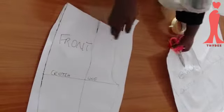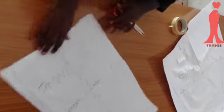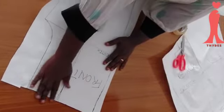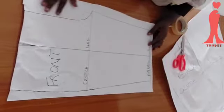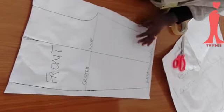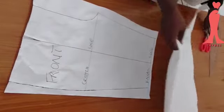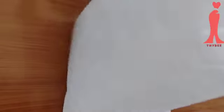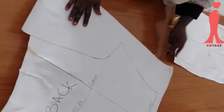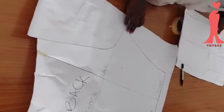Can you see my front pattern? This is my front pattern — the waist is low, can you see? And this is my back pattern — the waist is also low. Look at what I have.